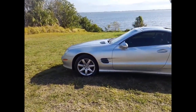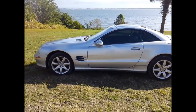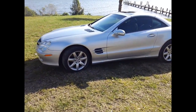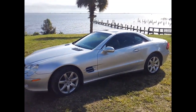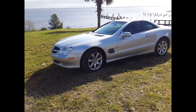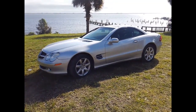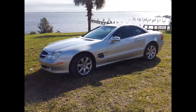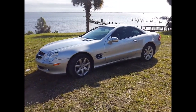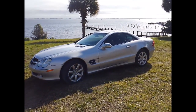I found it online on Facebook for $2,500. I messaged the guy a couple times and never heard back. A couple weeks later he got a hold of me, so I arranged to meet him at his house and brought a trailer over to Bradenton where he lived — I live in Cocoa.